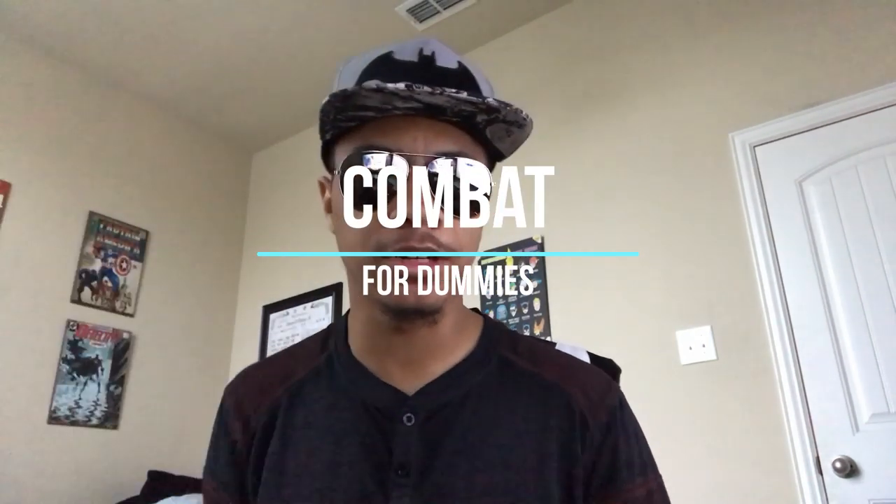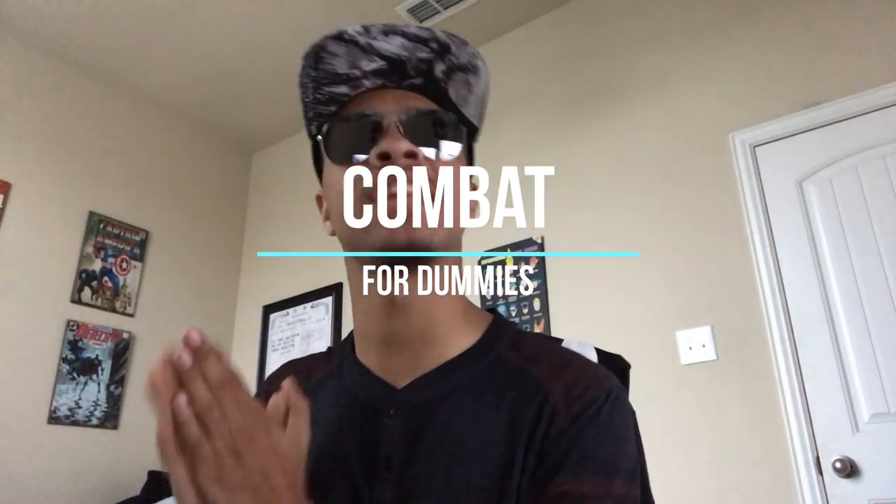What's up guys, it's the only ninja-wearing aviators on a superhero hat bringing you another episode of Combat for Dummies here on the Modern Ninja channel. This time we are going to take that last sword trick from one of the previous episodes and we're gonna add on to it — we're gonna catch it behind our head. So sit back, relax, and let's get into it.